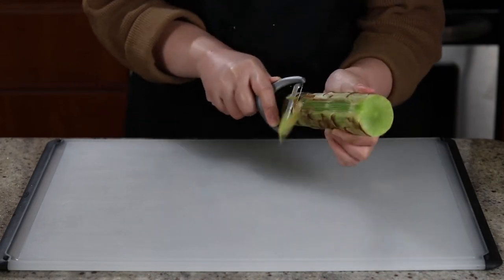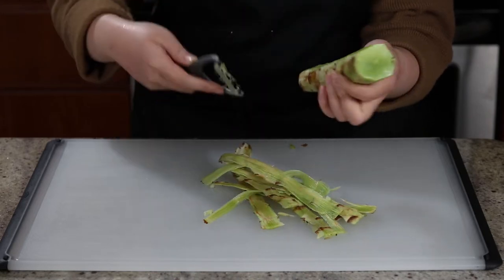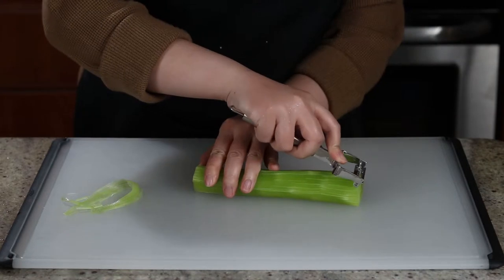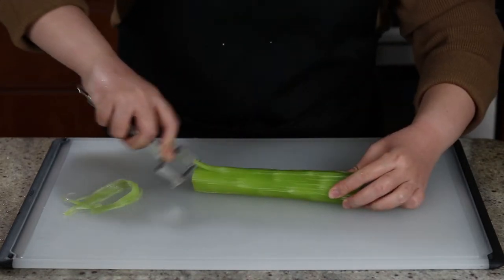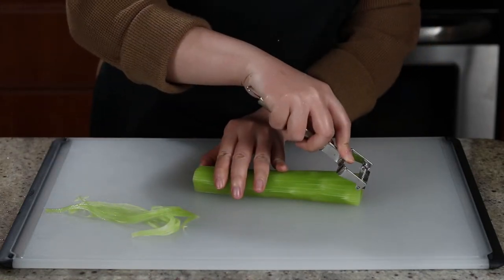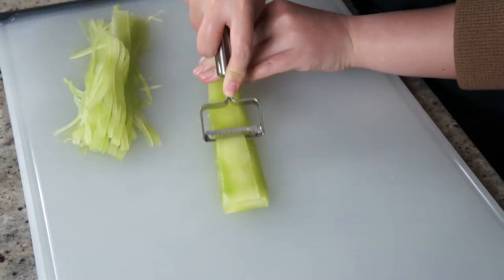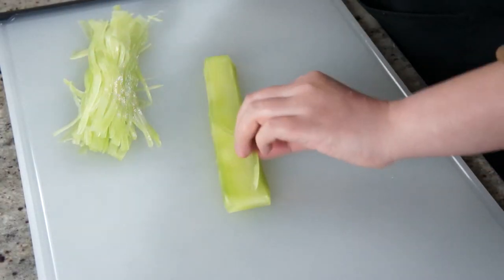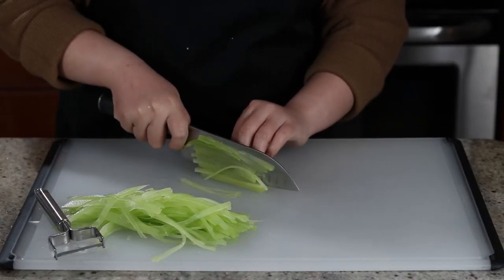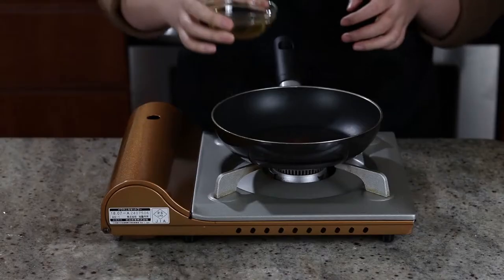Wash and peel the celtus. Celtus has pretty thick and tough skin, so make sure to peel until there's little to no fiber left and the pale green flesh reveals. Cut the celtus into thin strips. I used a julienne peeler to get the job done faster. Alternatively, you can use a regular peeler and just peel it into paper-thin ribbons. You want to thinly slice the chili pepper crosswise. Those tiny peppers are really spicy, so wear gloves or wash your hands immediately after cutting. You'll thank me later.